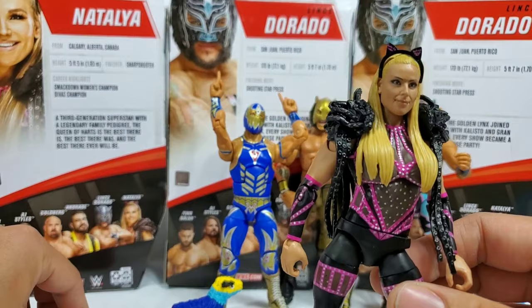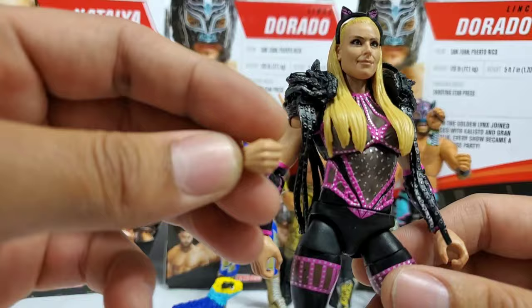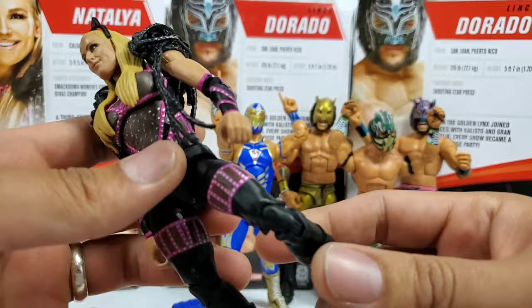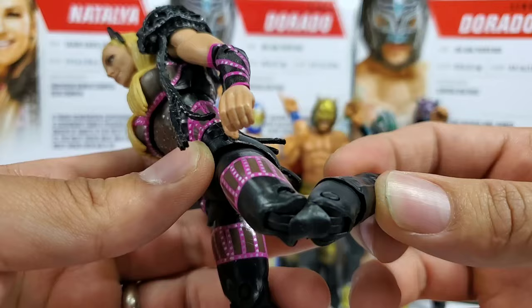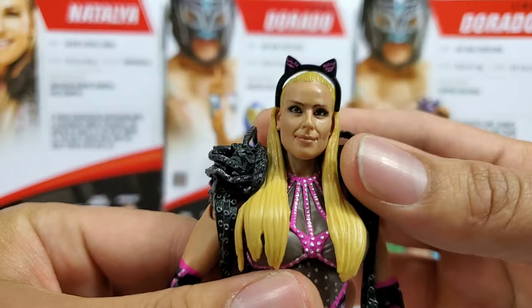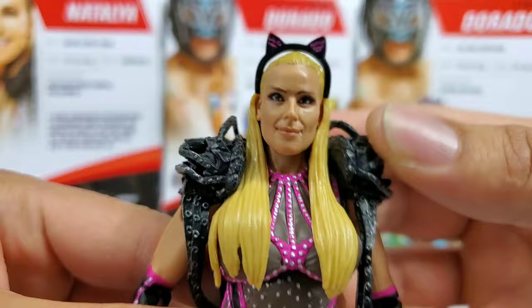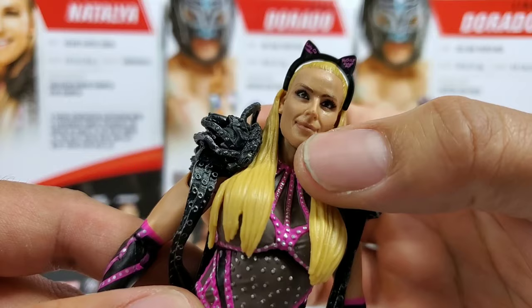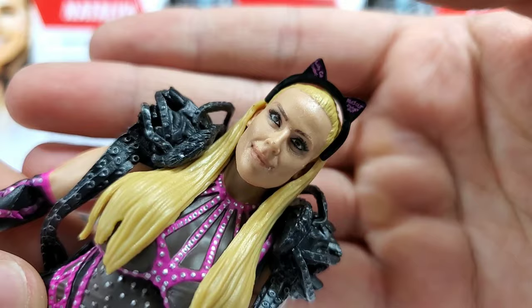For Natty's accessories, we're getting interchangeable hands — the ones visible next to her in the package — plus two closed fists. She gets the exact same articulation as the male figures, including the double-hinged knee right up front. We haven't seen a Natty figure in a good while, so seeing her in the Elite wave, I'm all about it. This figure has got to be one of the best — not just in the wave, but one of the best head scans of 2019. The likeness is really nice.